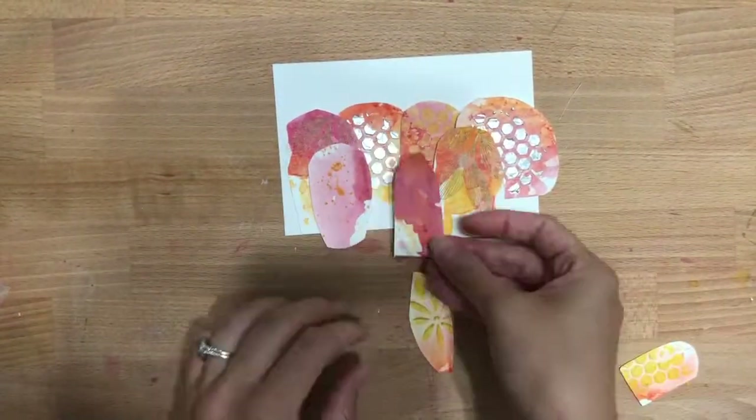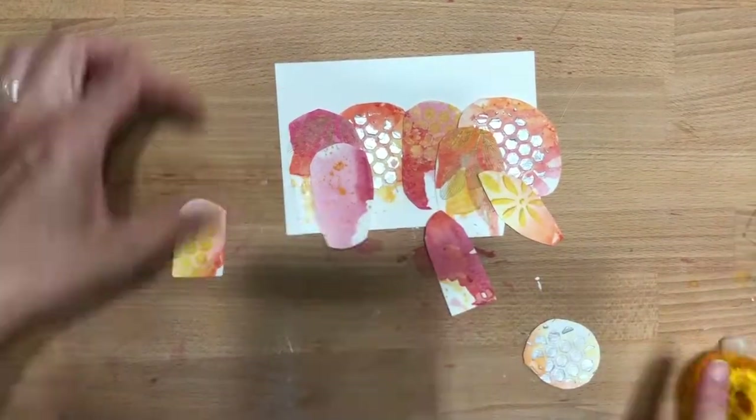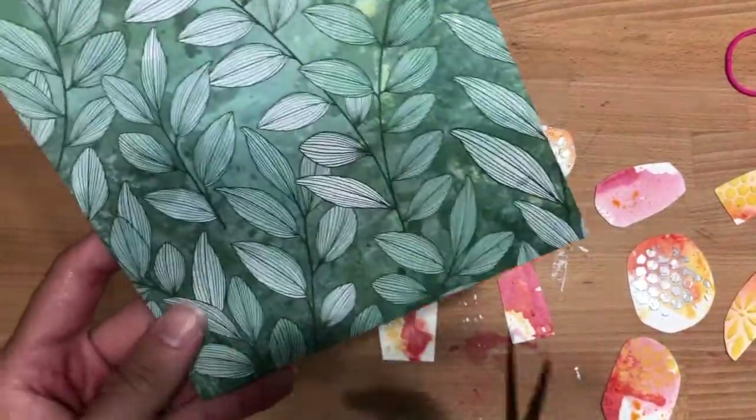So I ended up machine stitching the bottom part because I wasn't really able to adhere very well — I couldn't push down in the middle because it was still wet. But I really like the texture that machine stitching added, and it also holds everything more securely.